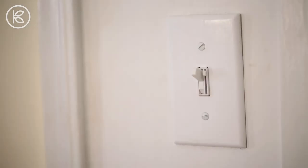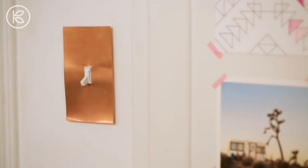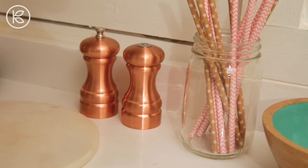And there you go. I made my ugly light switch pretty. It wasn't even expensive or hard to do. I hope you liked this project as much as I did. Please be sure to subscribe to the channel and leave your comments below. Thanks, bye.